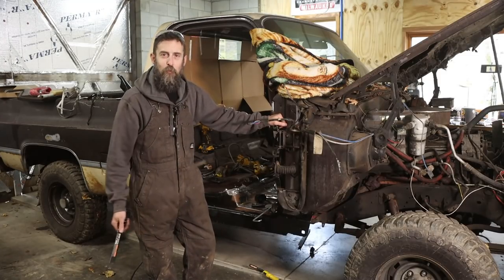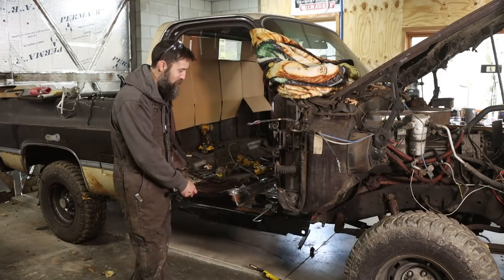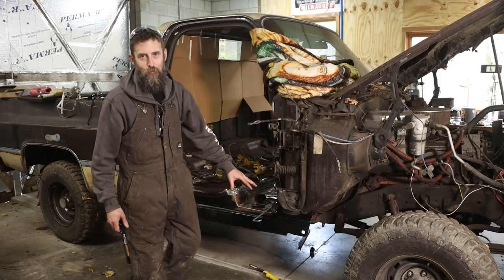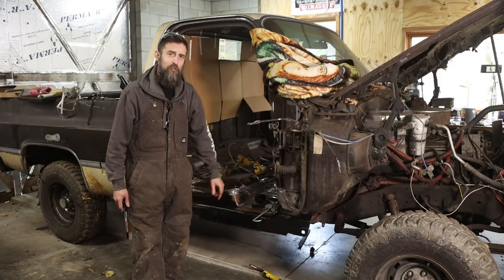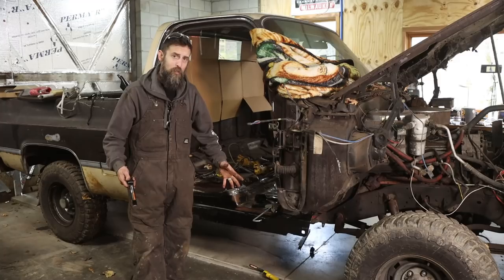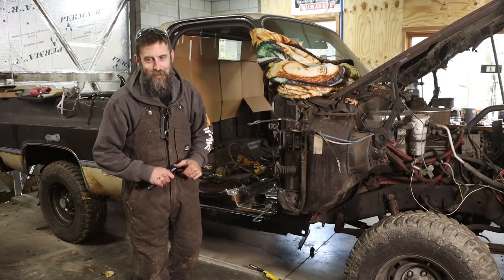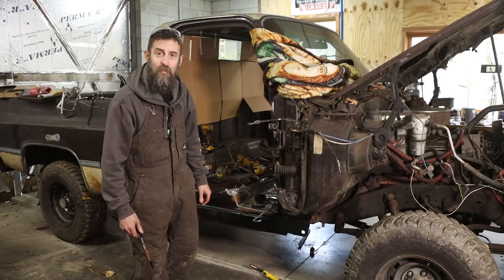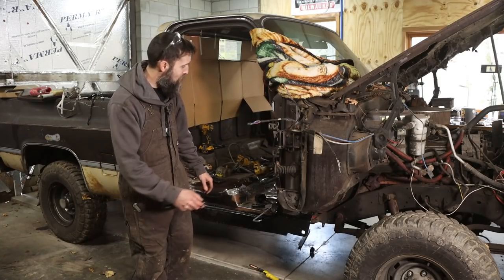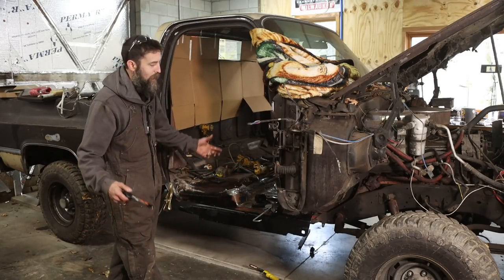Hey guys, welcome to the shop. We should probably start off where we left off in last week's video. If you didn't watch it, we cut out the rusty crusty rocker and the floor — we replaced the whole floor on this side of the truck last week. Now it's time to start putting this thing back together. There's a lot still left to do, so let's continue and see if we can't get this rocker at least welded in at a minimum.